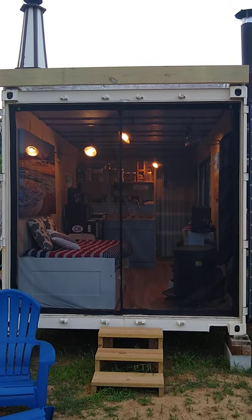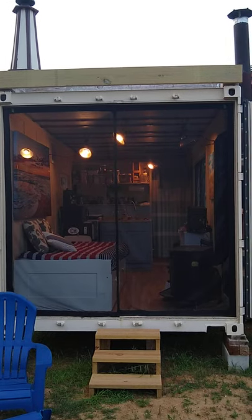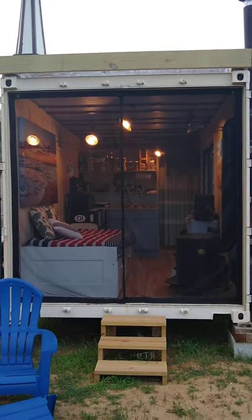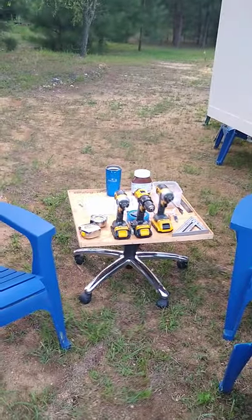Welcome to Tiny House Container. We love to repurpose materials, like shipping containers, which we convert into living spaces. But we also like other things, which we call hybrid materials, like this old office chair.